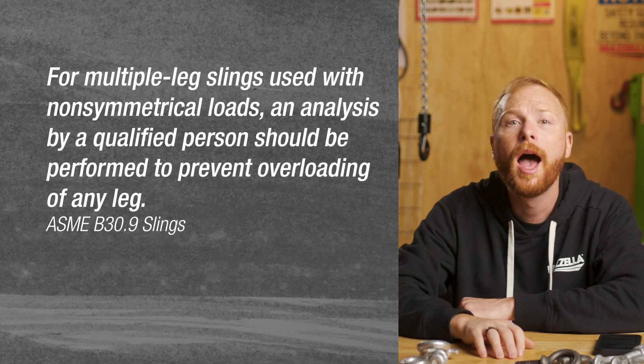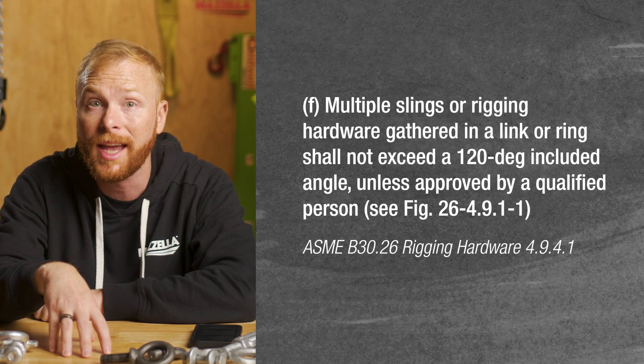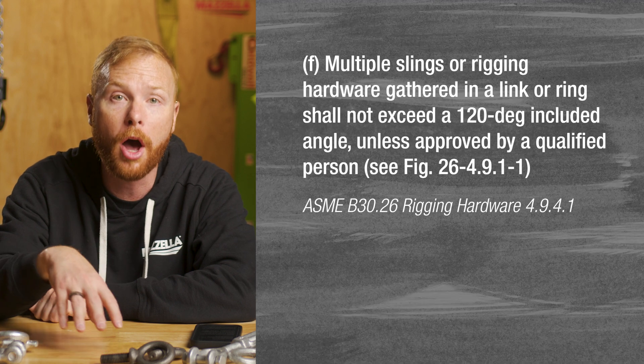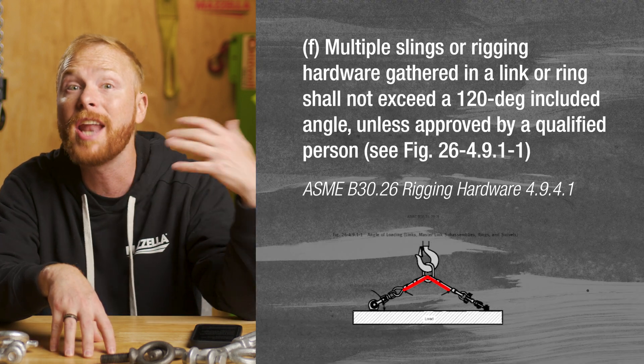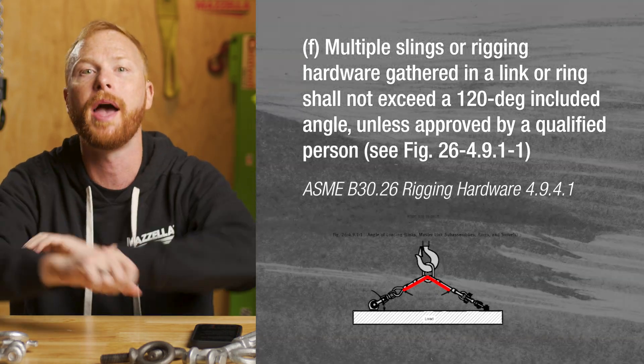Third consideration: how do the legs sit in the master link? It is important that the slings do not sit in the master link at an angle exceeding 120 degrees. You do not want any of your sling legs to be pulling on the sides of the master link.